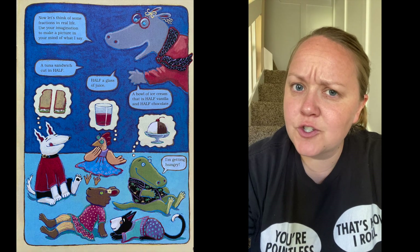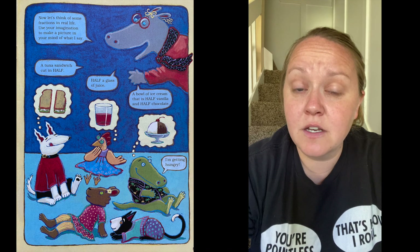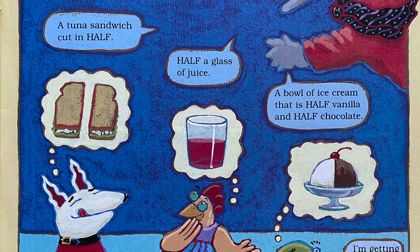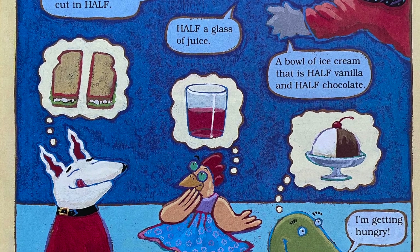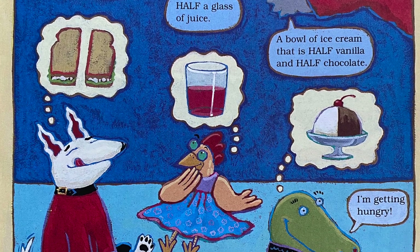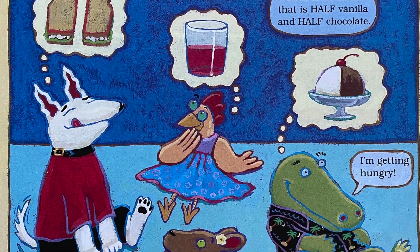Now let's think of some fractions in real life. Use your imagination to make a picture in your mind of what I say: a tuna sandwich cut in half, half a glass of juice, a bowl of ice cream that is half vanilla and half chocolate. I'm getting hungry!